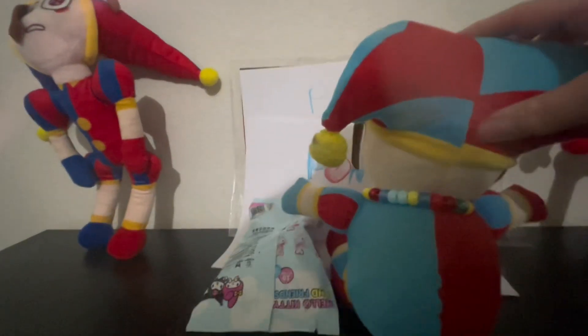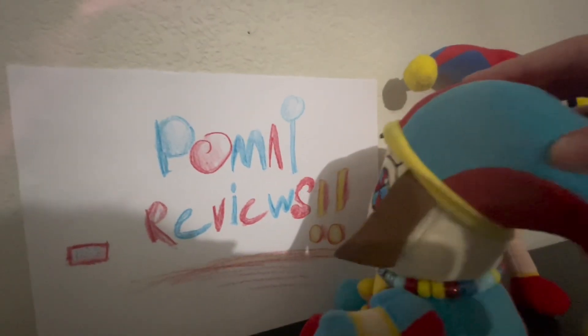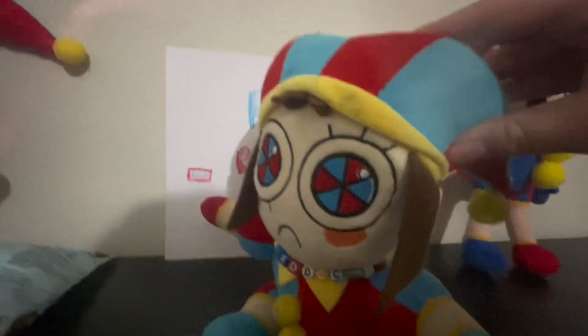Oh God, the poster fell! No worries, we'll fix that! Well, I mean, we'll try to fix that. Kane, can you help me with this? Okay, finally, after many, many, many attempts, it's finally done and stable. So, back to the freaking episode.